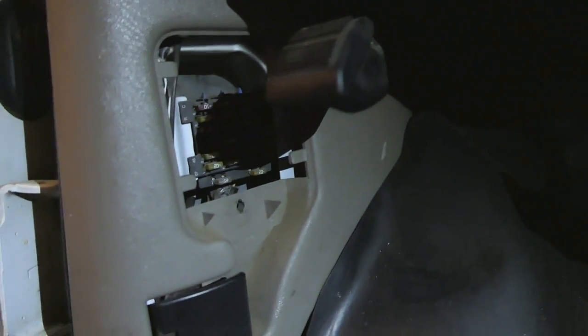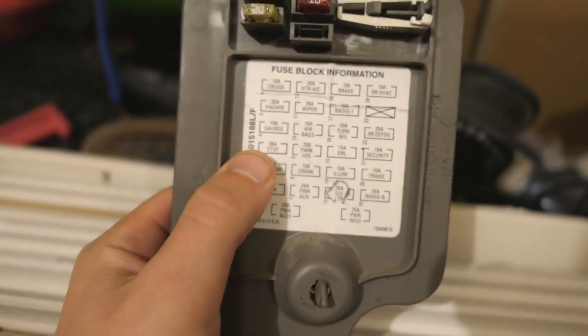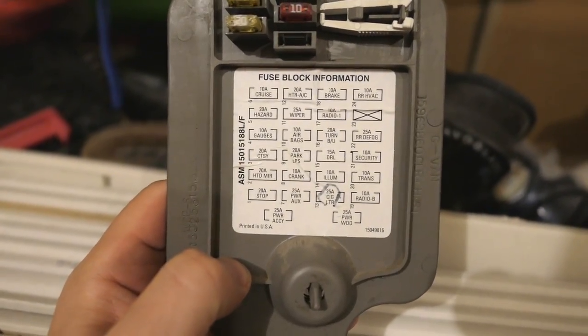I want to show you guys a little trick. When you're opening the doors and working on your van, the lights are always turning on, so your battery will end up dying and you'll have to jump your van every time you want to drive it. I want to show you where the fuse box is and what fuse to pull to turn that off. Here's the fuse box — you just come right in here. You just pop that out and pull out number three. Just pop that out and you'll be good to go.